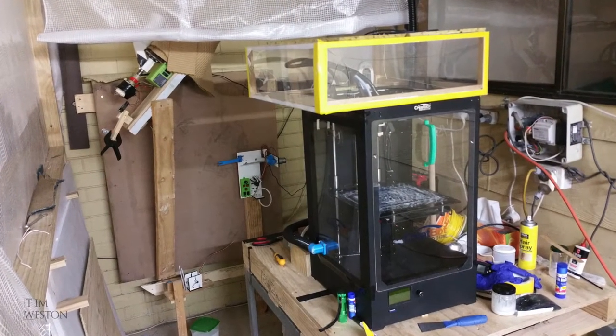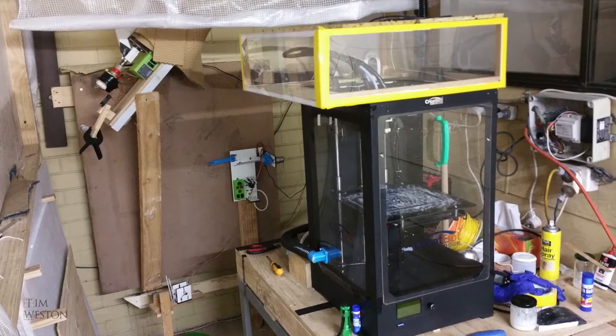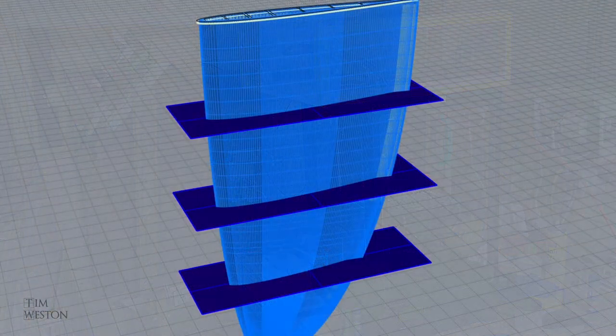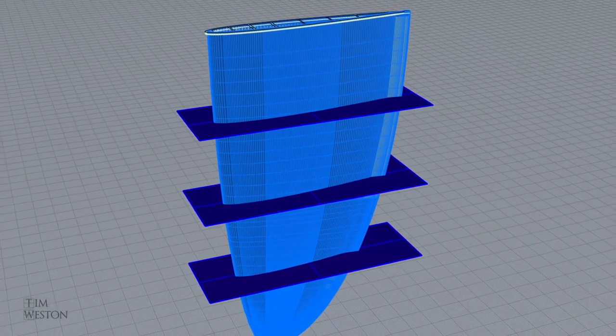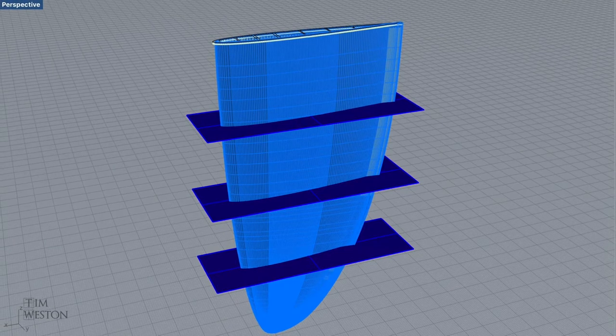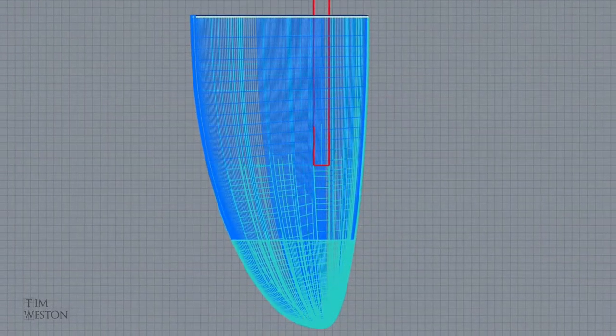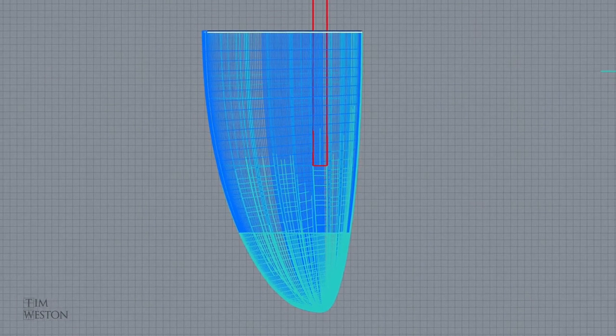Even though my printer could print 450mm tall, it wasn't practical to print it in one hit. I printed the rudder in sections; each section had its own floor which formed a cross-sectional rib for the rudder. The rudder was also basically hollow with longitudinal ribs, and the topper for the rudder had a square hole where the rudder shaft was inserted.